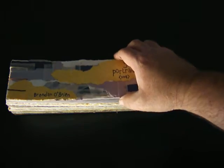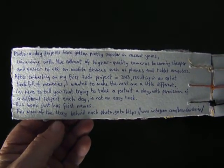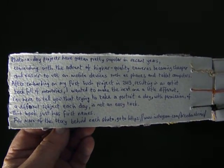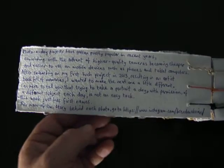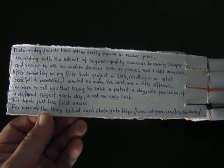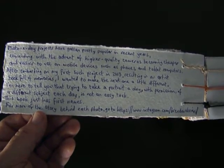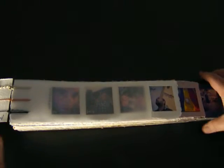I won't go through the whole book as it would take too long, but I'll show a few pages. It's basically a snapshot of my year in 2014, with a portrait a day. There's an introduction at the front — you can pause and read it — which explains that taking a portrait a day of different subjects every day was a very difficult task. It also notes that for more information about how the photos were taken or where I found the people, you can visit instagram.com/brendanobrien — all one word, no apostrophe.